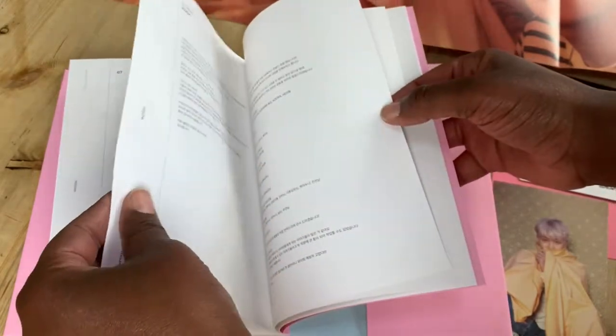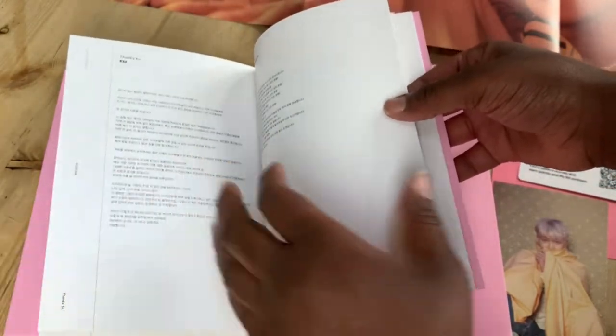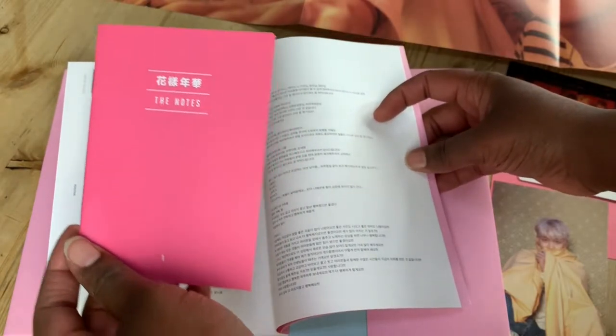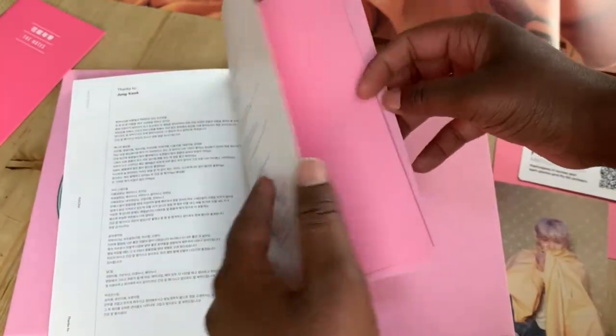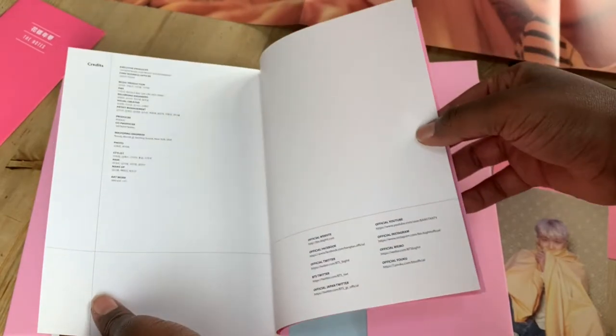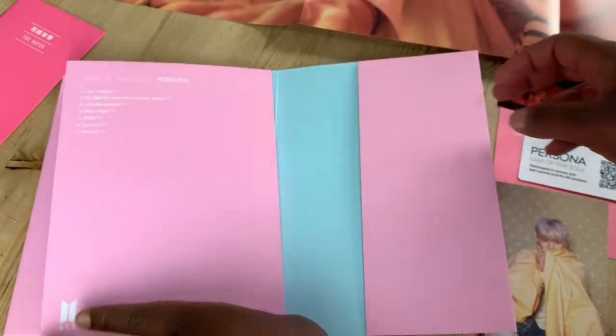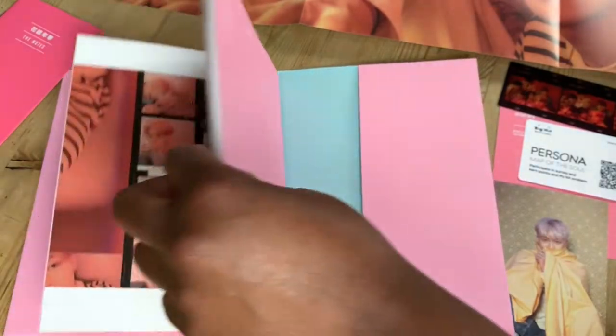I'm not going to go through all the pages since I don't actually understand what it says. And then the notes, yeah, and then the credits. And there it is — that is version one of the album.